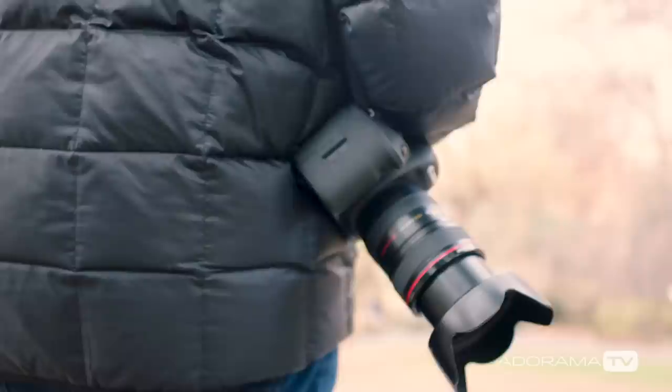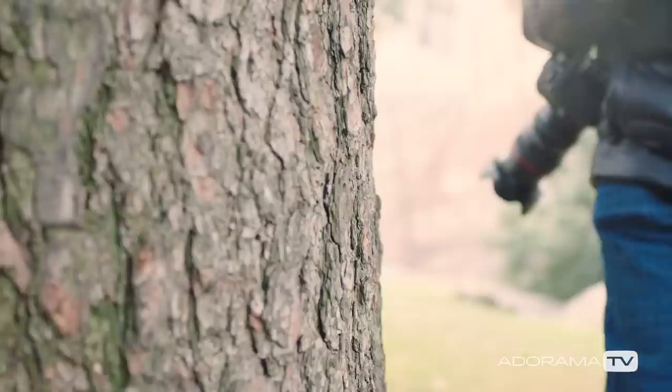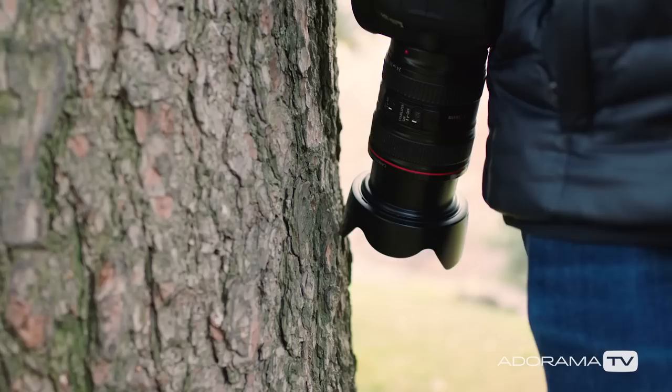So you might only think it's necessary to use a hood in those specific conditions, right? But I always have the hood on my lenses. Why? Basically protection. When I walk around with the camera on my side it always bumps into things. Whether you use a filter or not, the hood is like a protective cocoon covering up that expensive piece of glass, and it'll keep you from bumping, touching, or scratching it.